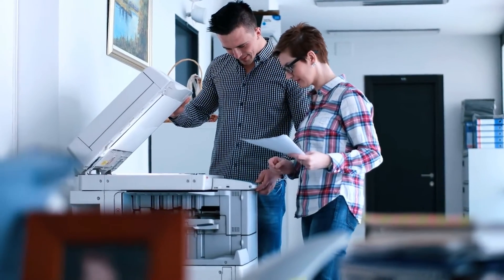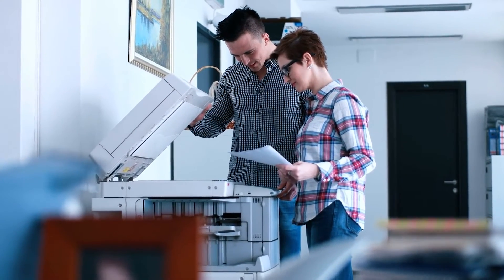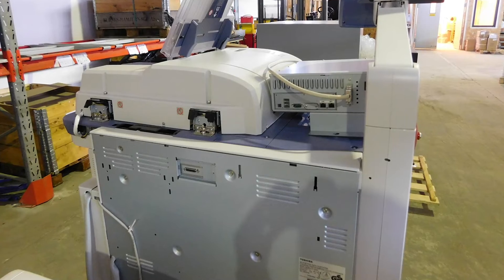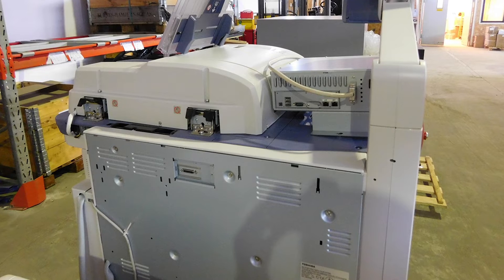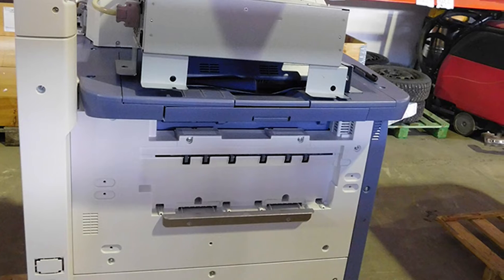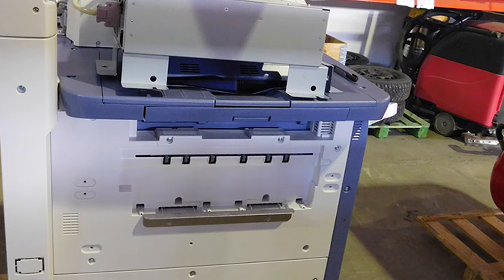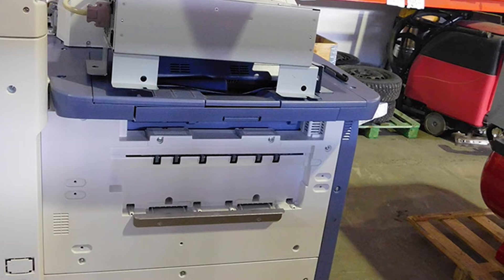Toshiba E-Studio 5540C 55PPM A3 Color MFP — ideal for large-sized workgroups. This machine comes standard with copy, print, scan to USB/email, auto-duplexing, network connectivity, up to 1200x1200 DPI image quality, 2x540 sheet input trays, and a 100-sheet bypass tray.